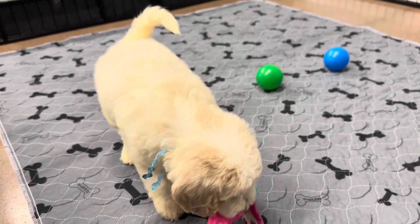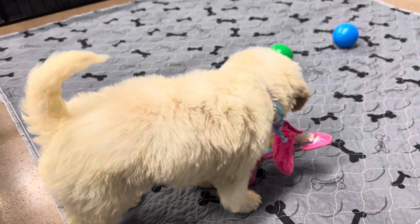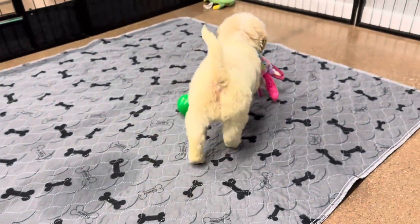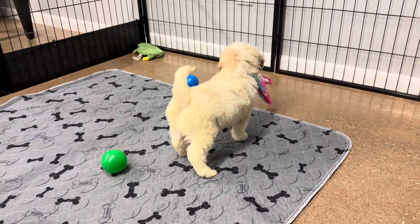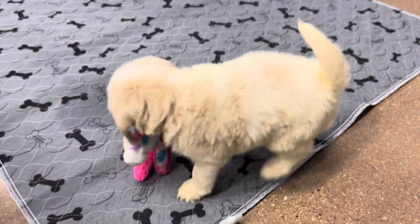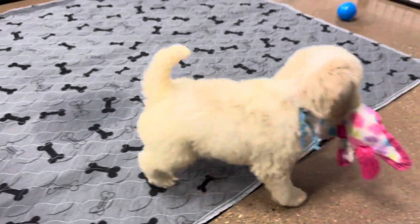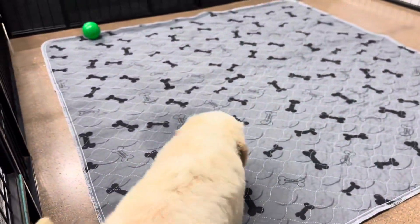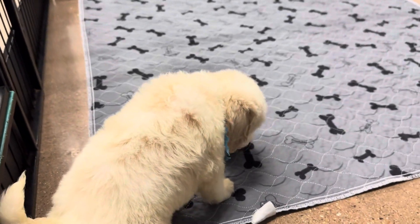I don't know if his spots will get darker — oftentimes they do, and he has some darker ones coming in on his back. You can kind of see the coloring. During his first grooming appointment you'll see quite a bit of coloring come through. He has a little yellowing on his tail, which is normal for just being with his littermates, especially with so many of them. It'll turn more of a cream English cream color full grown, even to a white.